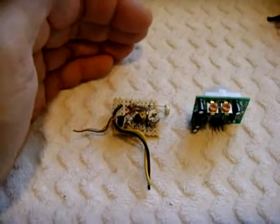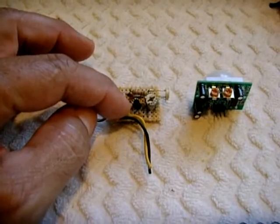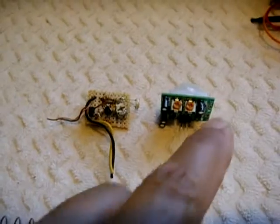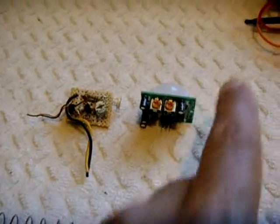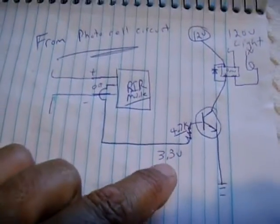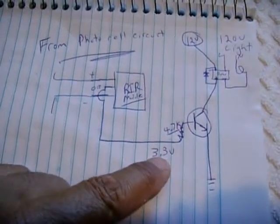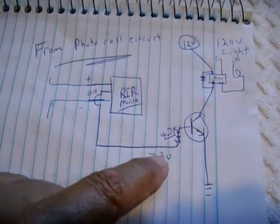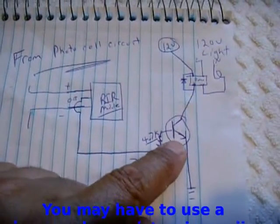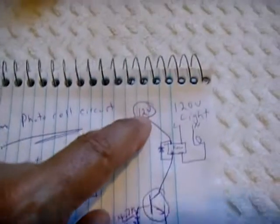With these two circuits together, I'll have a 12 volt transformer powering this. When it gets dark, power will flow into this unit turning it on. If somebody walks in front of the sensor, the output pin will go to 3.4 volts. I'm going to feed that output through a 4.7K resistor into the base of an NPN transistor, which is going to go to the negative side of the circuit.